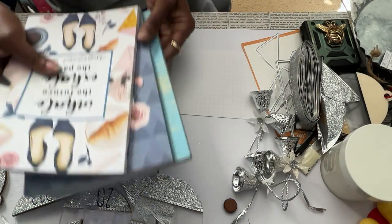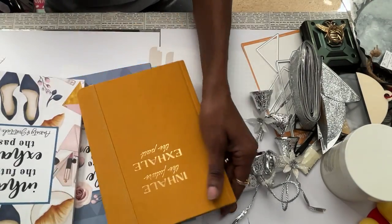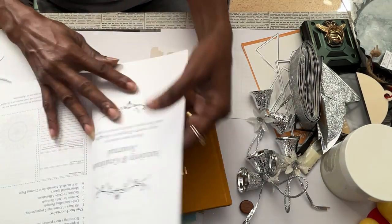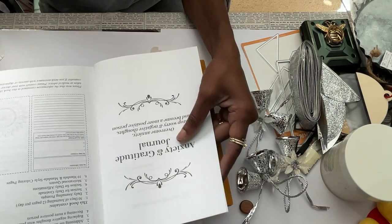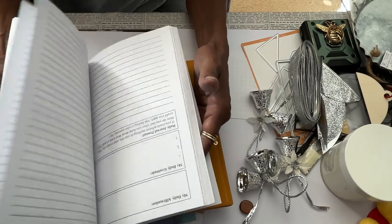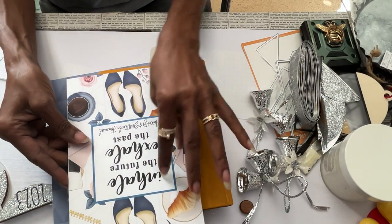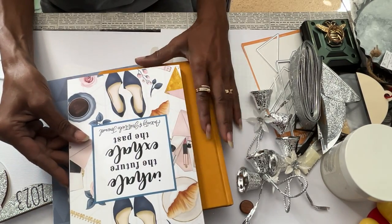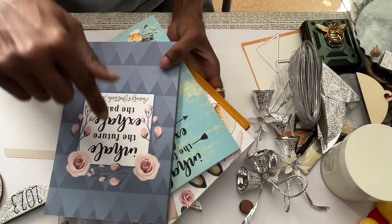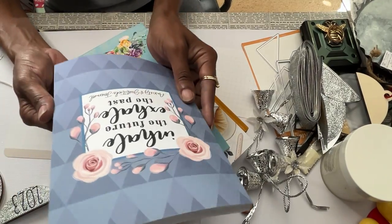I went on Amazon looking for them and I actually found the same book that goes with it - but you can see how you use this one differently than you use this one. This one is an anxiety and gratitude journal. I'm going to show you what these are on another video because they're awesome. So the next video will be the anxiety and gratitude journal. You can go to Amazon and look for anxiety and gratitude journals.